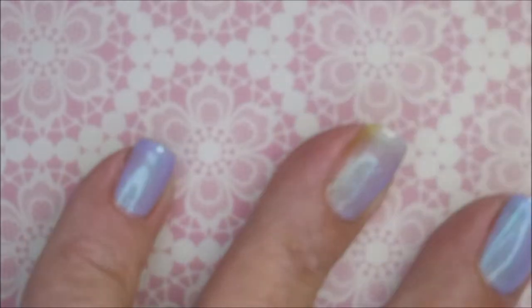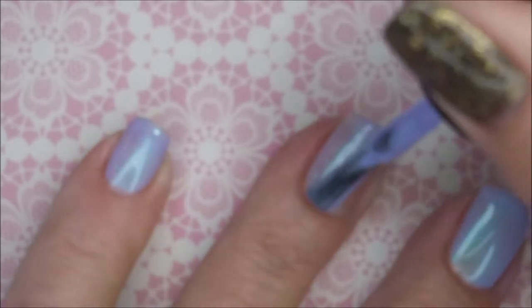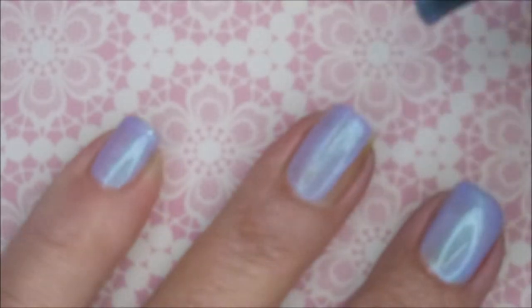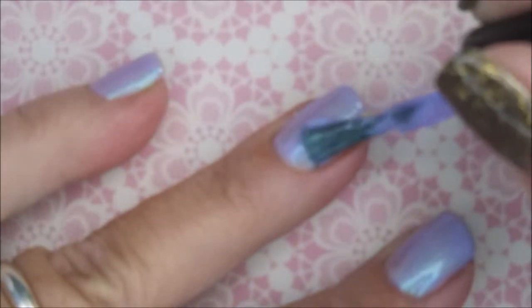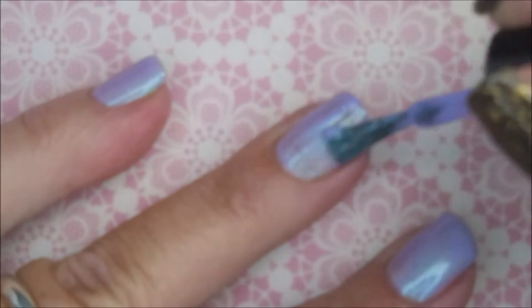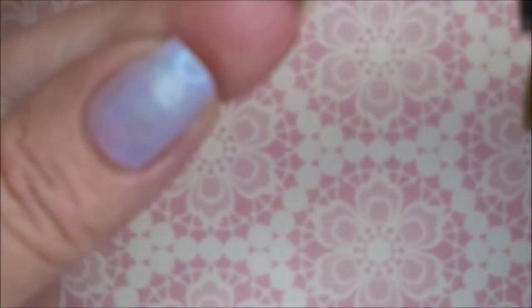As soon as my camera stops wigging out, you'll get to see how pretty this one is. I'm going in with my first coat, and as usual this polish from Polish just has an excellent formula — it goes on so smooth. I'm going to cap my free edge.